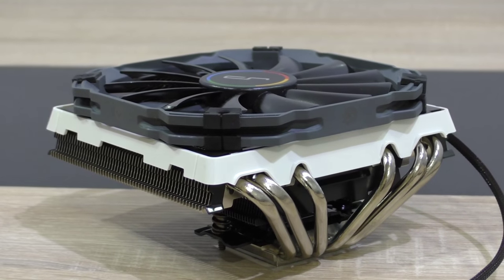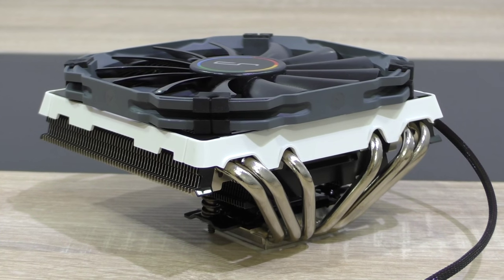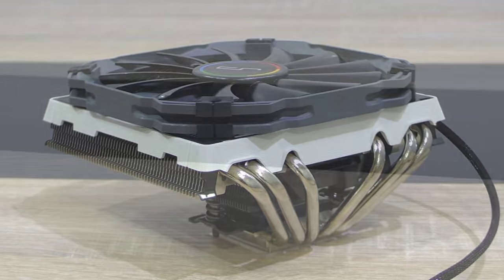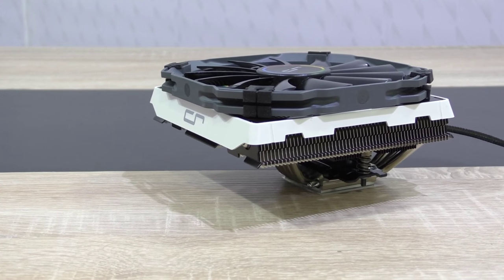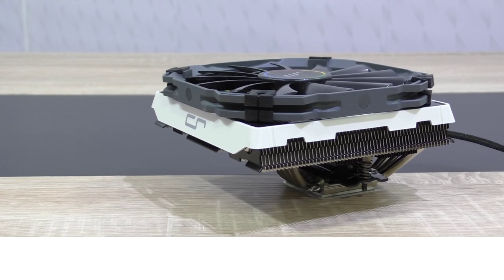By no means would I recommend this cooler for standard ATX systems — there are much better options on the market for that purpose. Despite the higher pricing, I'd still recommend the Cryorig C1 CPU cooler for ITX systems. Thanks for watching, don't forget to subscribe, and visit the website to see videos there earlier than on YouTube.